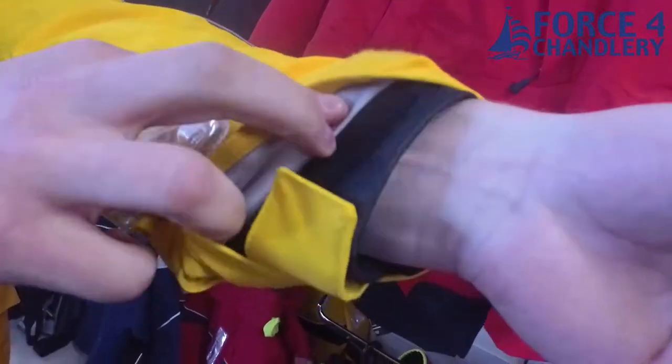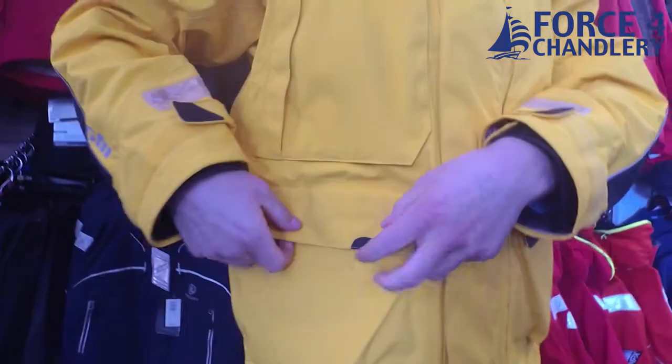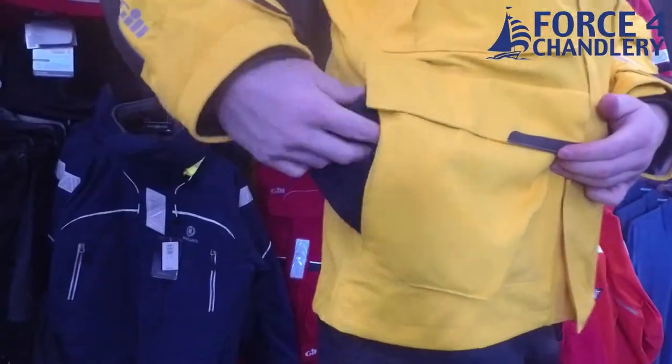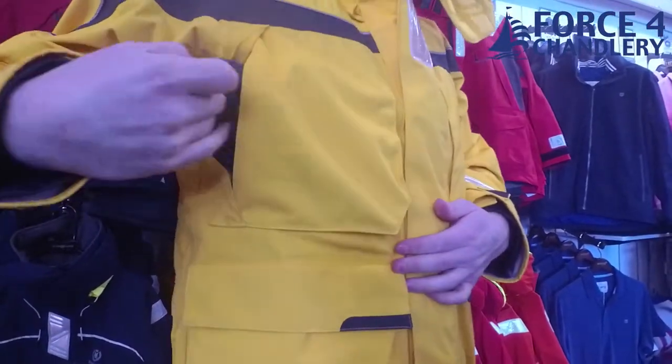At the end of the sleeves we have double cuffs with PU inner seals. On the front of the jacket we have two large cargo pockets and four fleece-lined hand warming pockets with fleece linings that can be pulled out to aid with drying.